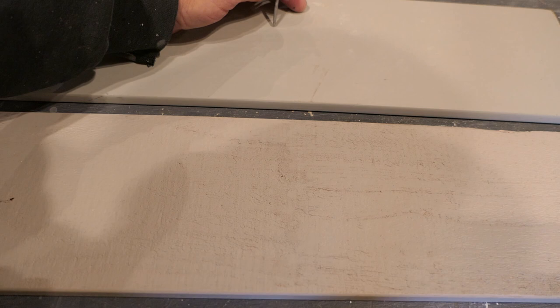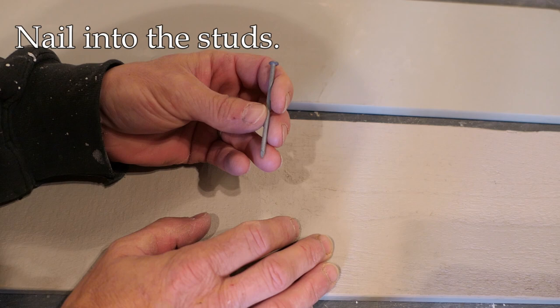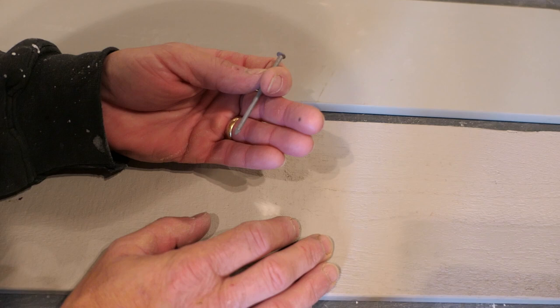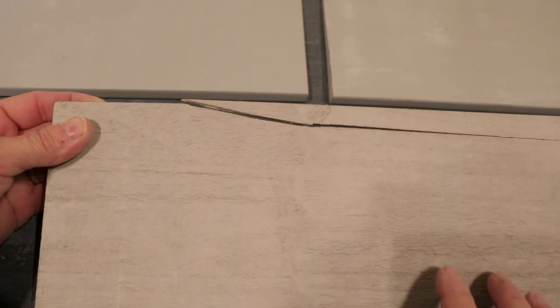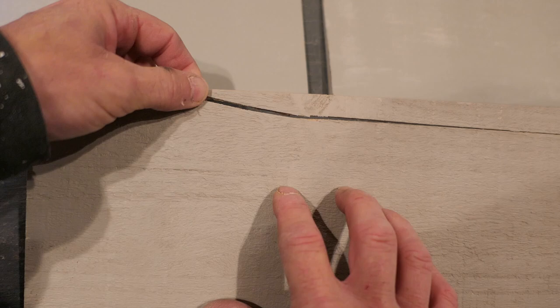Finally, when nailing, we want to try to nail into the studs. Admittedly there are cases where that's just not possible, but by and large we want the nail to go into the stud. When you nail through the top of a piece of siding, it's very thin and pretty fragile — just the nail itself is enough to split it apart.